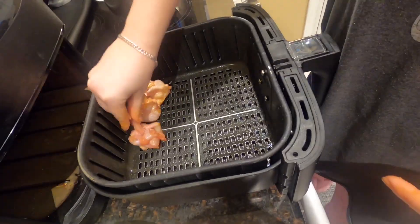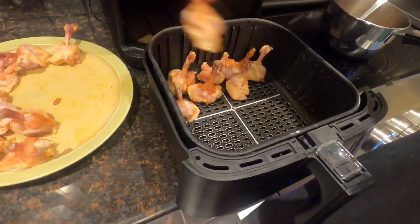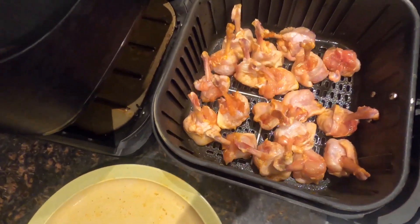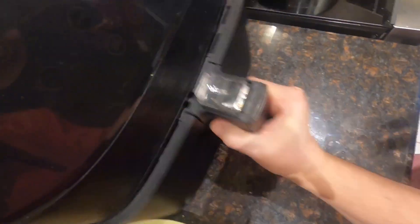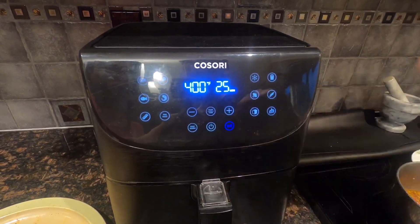Place the wings standing up in an air fryer, leaving a small space between each wing. The wings will shrink during cooking, so they can be fairly close to one another. Set your air fryer to 400 degrees and cook for 25 minutes.